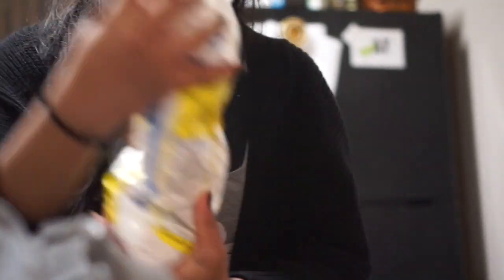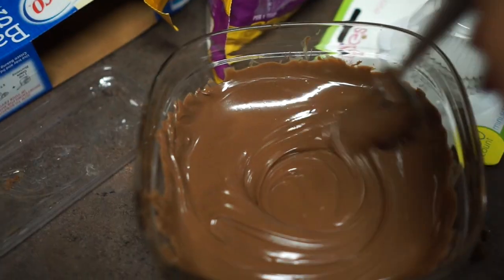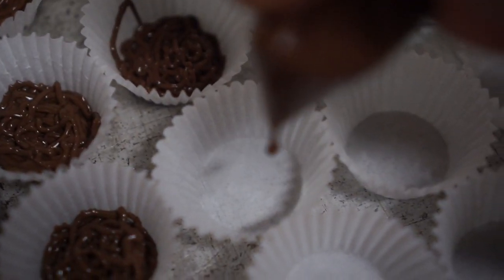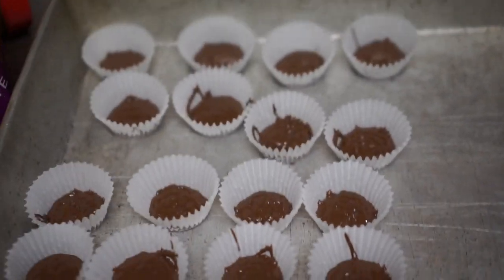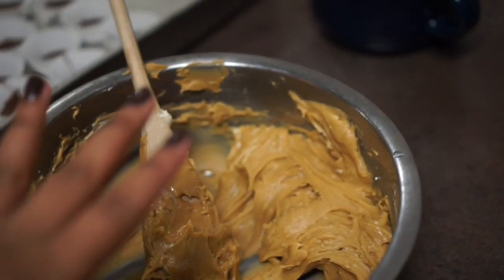Got some confectioner's sugar, peanut butter, milk, chocolate chips, sticks of butter. So to make the peanut butter filling, I literally eyeballed everything, so I don't even know if it tastes good.